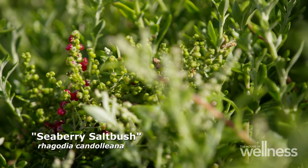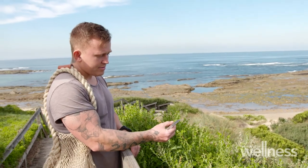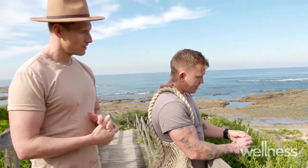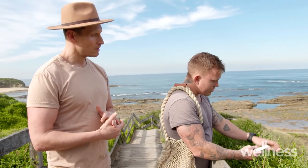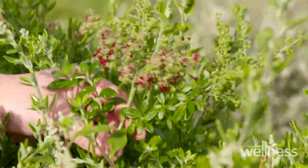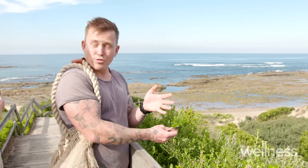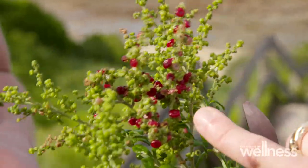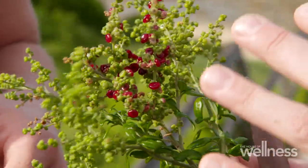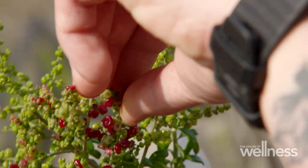Another interesting one here — seaberry saltbush. These beautiful leaves are edible, and it also has beautiful berries. This saltbush is really interesting because although it's called a saltbush, it's actually in the beetroot family, and it has these really moreish flavors of roasted, sticky, almost bitter beetroot with these beautiful little berries on it.